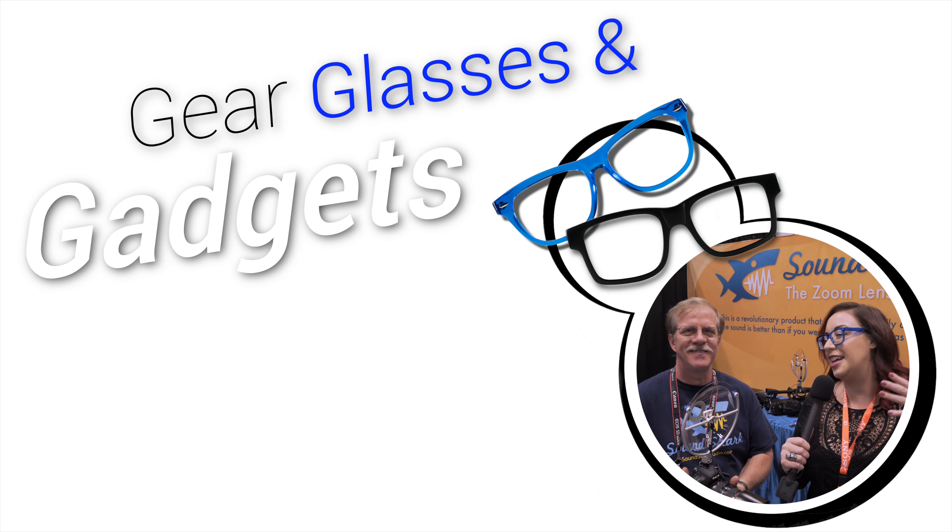Hey friends, it's Amber from Gear, Glasses & Gadgets, and today we are at Photo Plus Expo 2016. We're going to be talking to Paul from SoundShark Audio. Are you ready? I think I'm ready now.